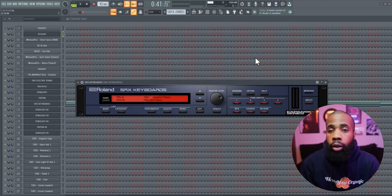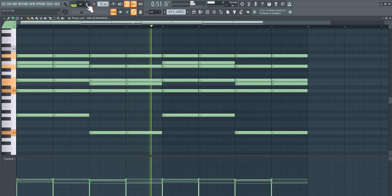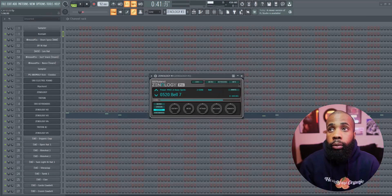For my next sound I got a piano out of this rolling VST. For effects on that all I have is an EQ. Then I got this bell out of Znology.